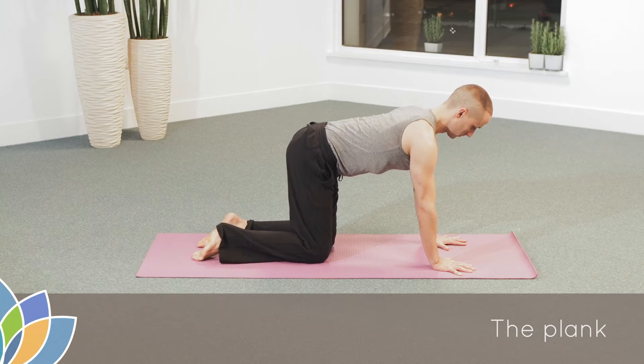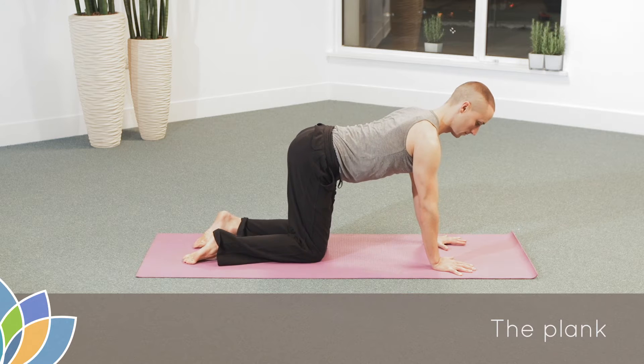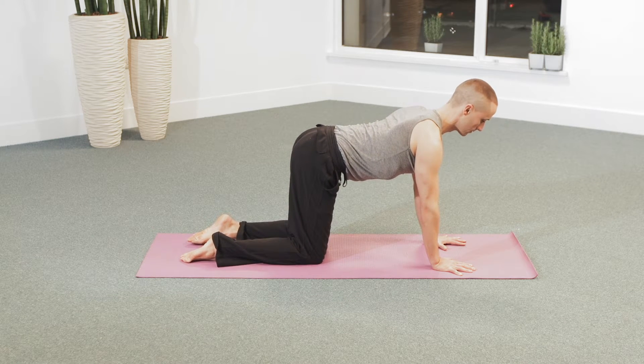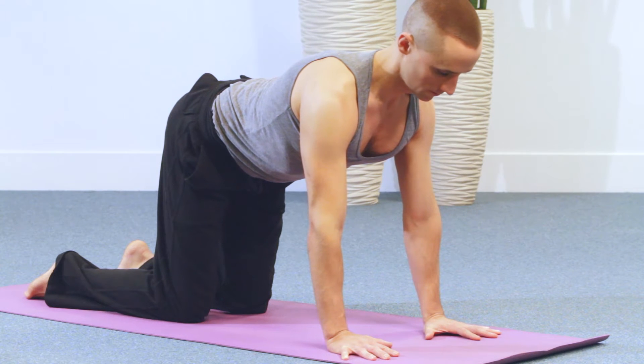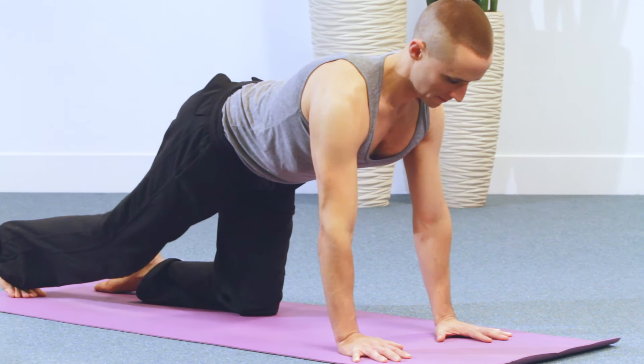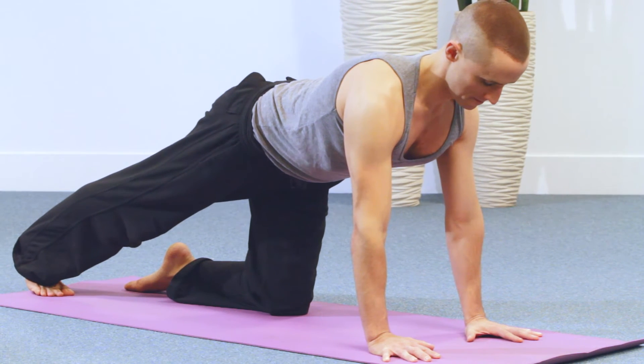Begin in all fours, spread the fingers and align the hands beneath your shoulders. Check that your knees are equally aligned to your hip joints. This begins in an all-fours position and the spine must be parallel with the floor.